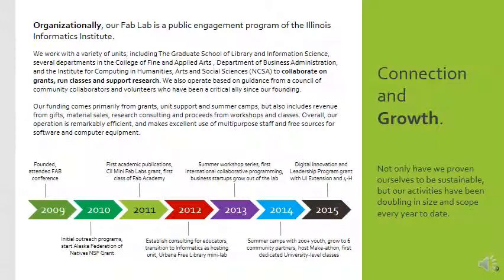Our funding has come primarily from grants, all-unit support, and summer camps. It's transformed over the years, but initially a lot of the funding that helped us grow was local state grants. We're now looking into larger NSF-funded grants that can help us learn more about how people learn in makerspaces and what that means.